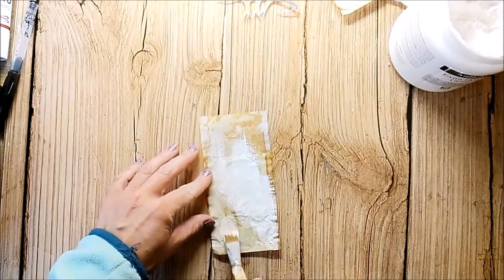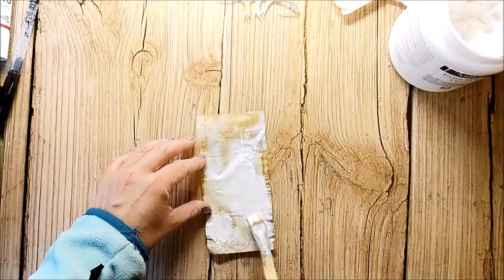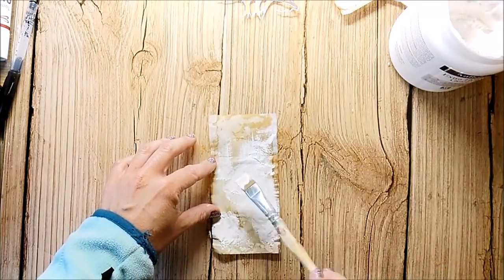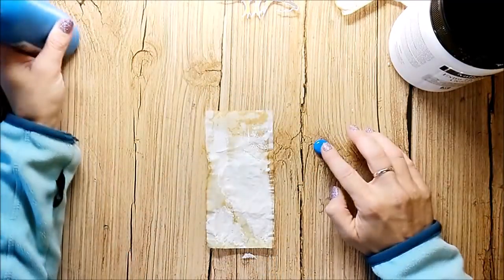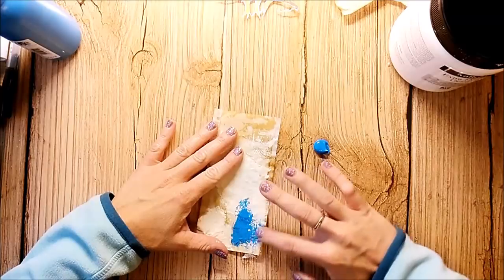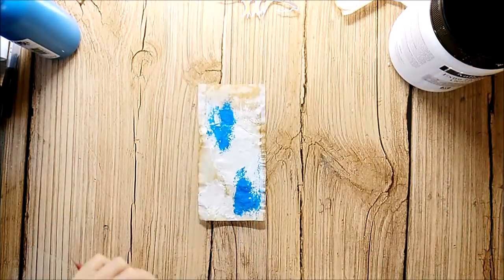I add white gesso in some areas. I create a layered background with acrylics and just add them with my fingers.